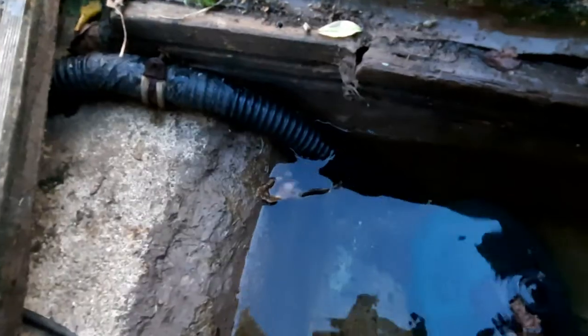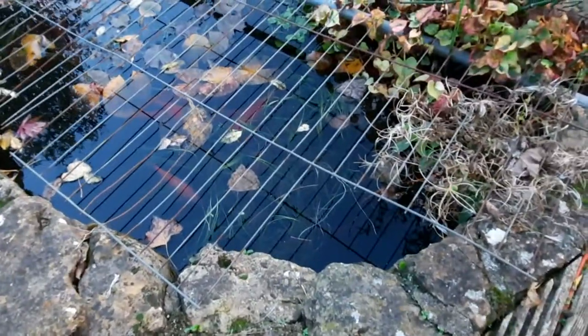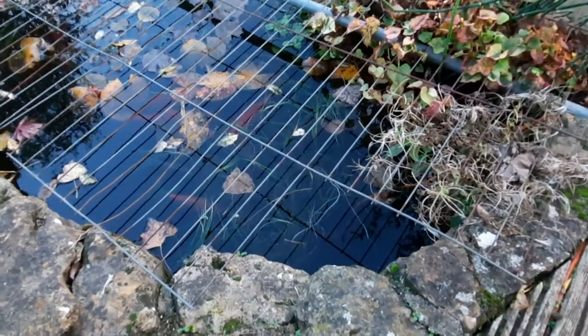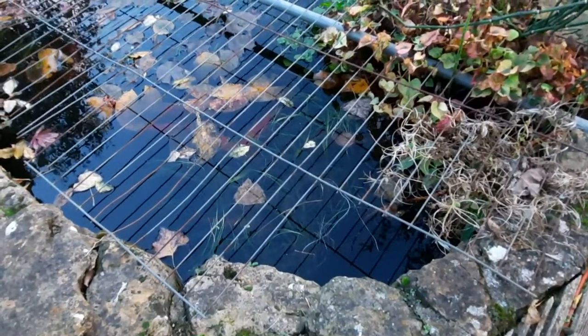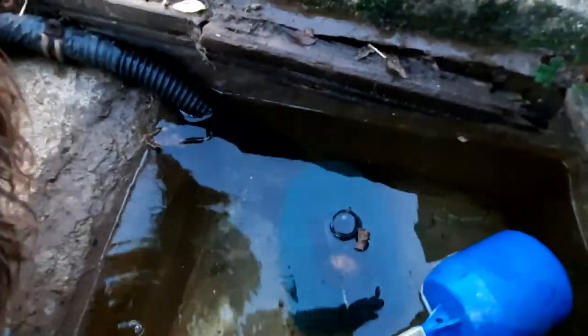That pipe over there on that side is literally just a siphon pipe, and that goes into the ground level pond. So as water evaporates out of the ground level pond it literally siphons it out of this hole here via that pipe, so the pond stays the same level all the time.